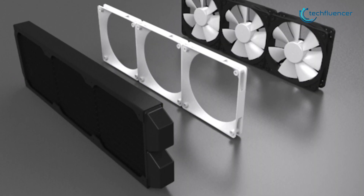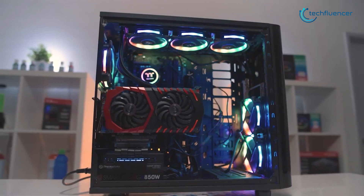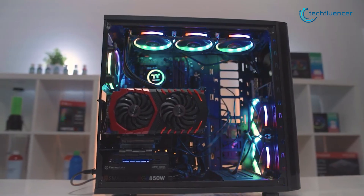These radiators can house up to three 120mm fans, resulting in quicker cooling, but at the expense of an audibly distinguishable noise that many users might not like.